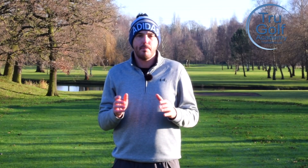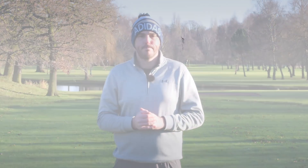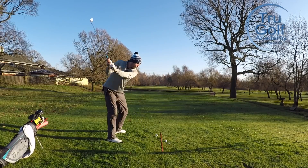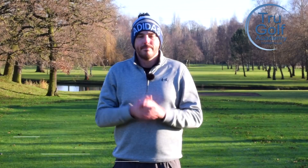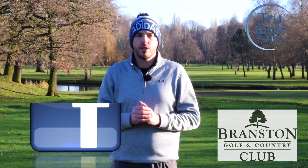In today's video I'm going to share with you a really simple tip and drill to make sure you're flighting those irons better. Welcome back to the True Golf Academy. You've joined me, John Watts, today at Branston Golf and Country Club.